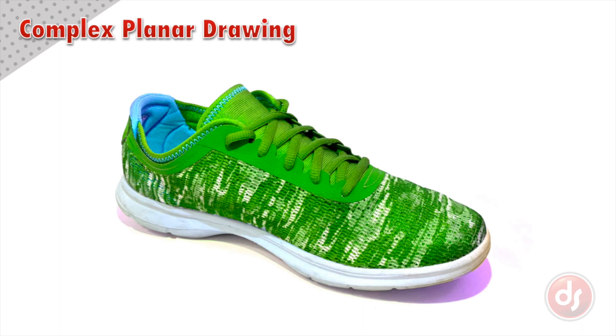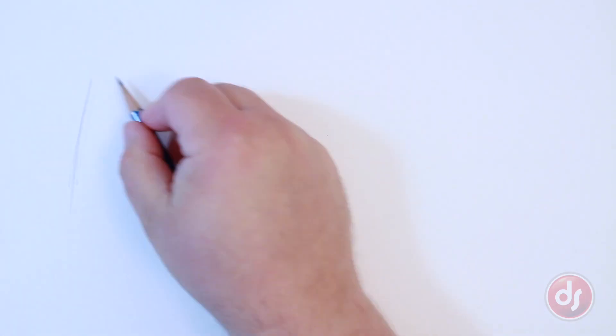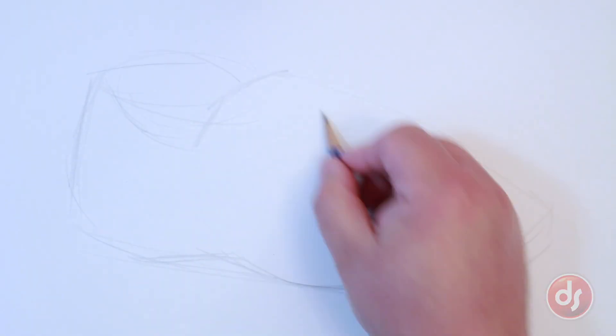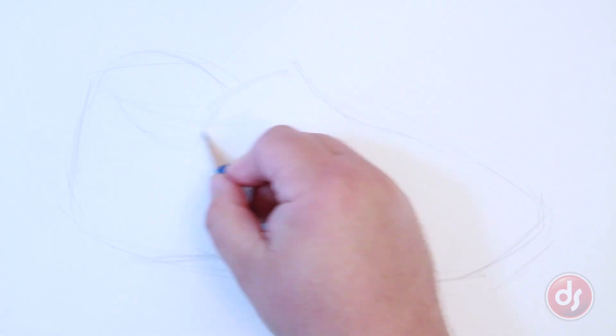Now let's do a pencil sketch of a more complex object like this shoe. A shoe might not be the most exciting object, but it actually poses a great challenge for planar drawing. To begin, I will do a very basic sketch called a gesture — a simple, quick drawing to get the ball rolling and to give you something to build on.